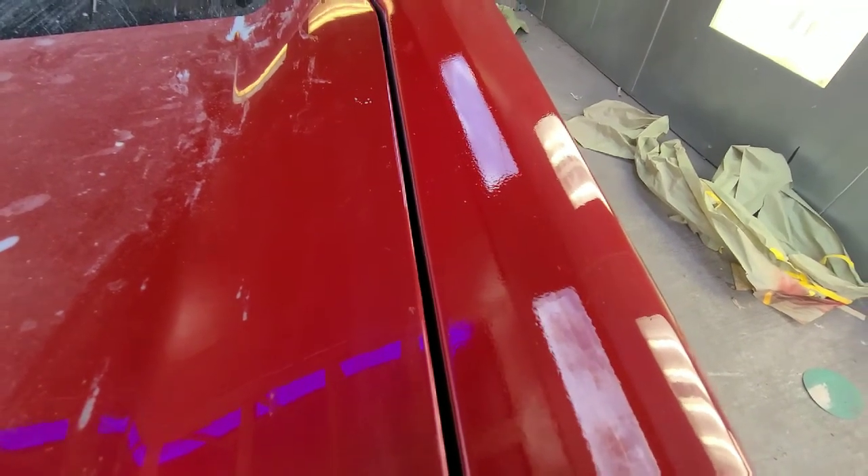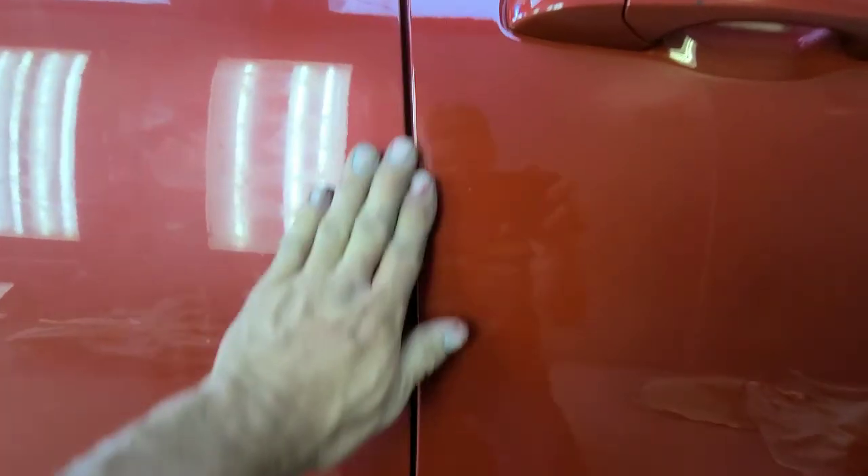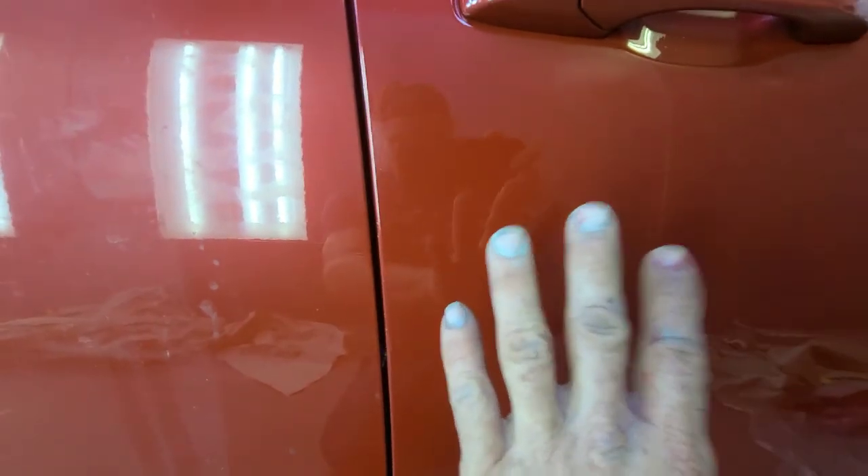What's going on YouTube? I blended it and it turned out good. I did not put paint on this — I blended it back to here. This has no orange peel on it, man. That's really good.